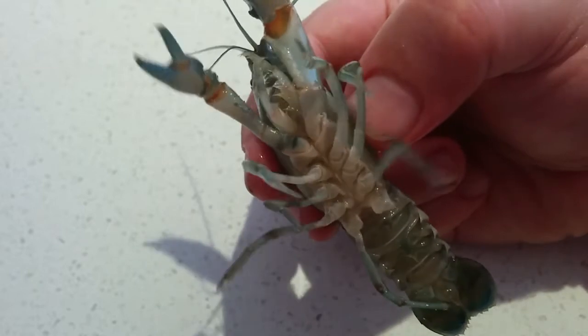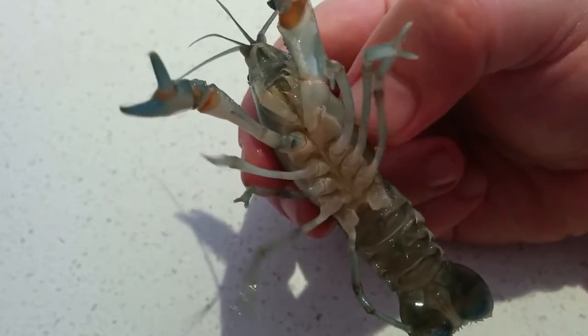So that's how you tell if it's a male or a female yabby. Thanks for sharing some time with me in my garden today. If you want to learn more about aquaponics or urban farming, hit the subscribe button and as always, grow harder.